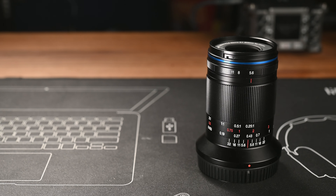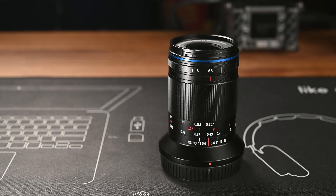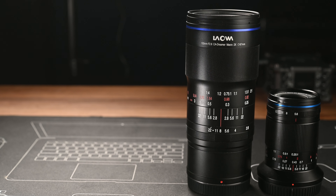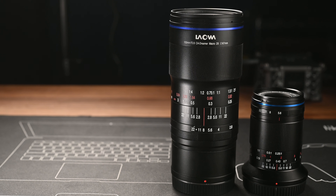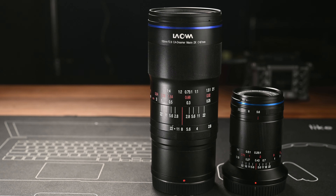Remember, the M-mount rangefinder does have a 0.7 meter close focus limit, so you have to switch over to use live view when taking macro photos. When I'm working on this review, there is no L-mount version available yet, but I heard that the L-mount version will be coming quite soon. I put a link below to Laowa's official website so you can check the latest information.